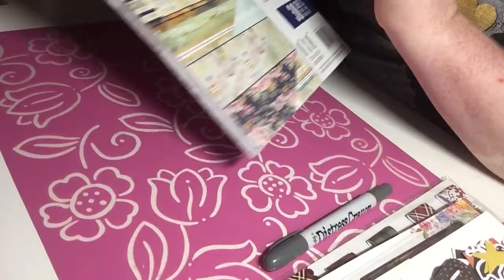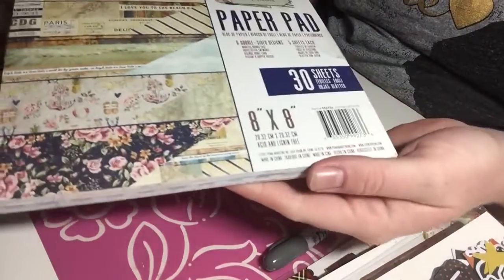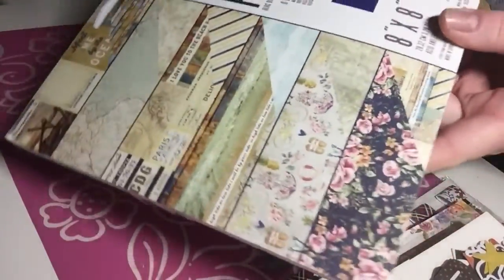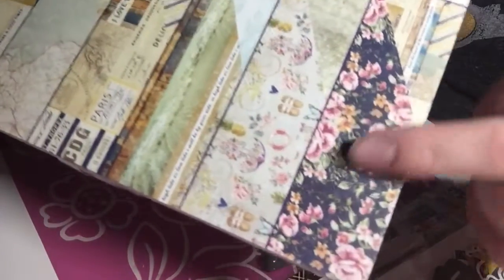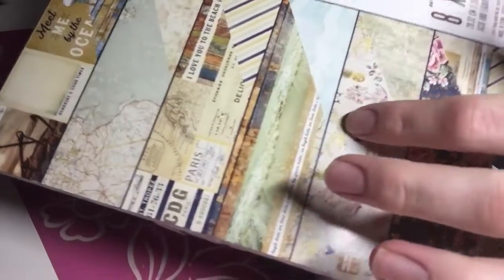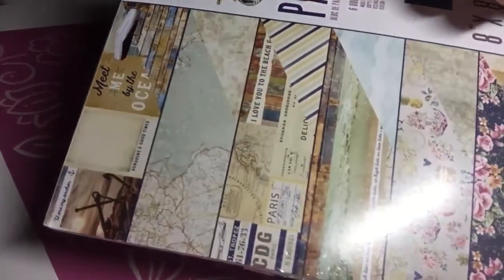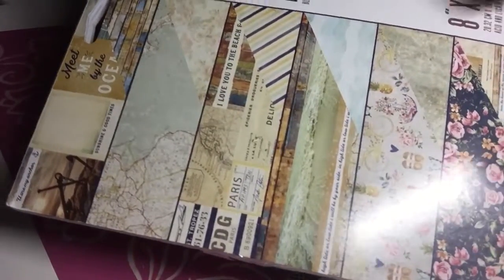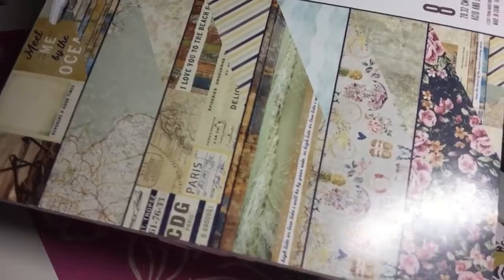The last thing I got is this 8x8 paper pad, also from Prima — it's the Saint Tropez paper pad. These are so pretty and double-sided. You can see all the different prints: I love the florals, and there's also a really fun travel and nautical theme throughout. I cannot wait to play around and make some projects out of that — it's going to be really, really fun.